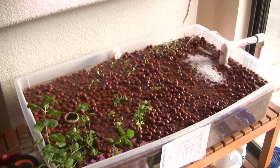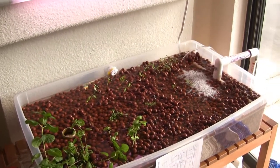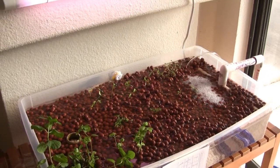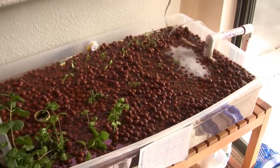It's mint, chives, cilantro, oregano, basil, parsley, sage, thyme, and rosemary that I have planted now. And I left a little room right here so that I can plant a couple more things if I decide to.